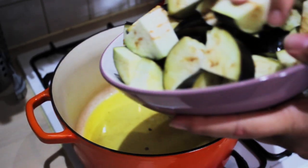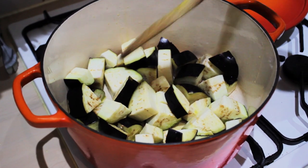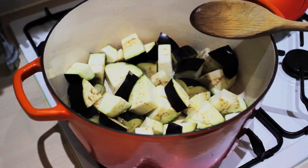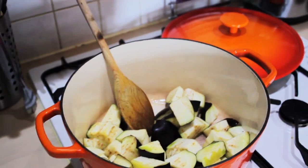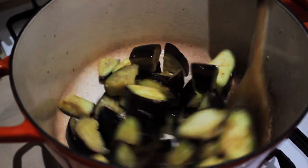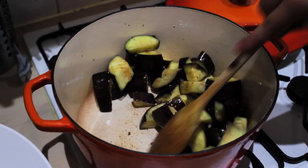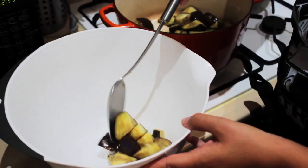We want to fry these for around five minutes. As you can see, I've still got some more aubergine left — don't worry, we may have to do this in batches. It's going to go a nice golden colour. Once the veg starts to go golden brown and is a bit soft, we're then going to transfer it into this bowl.